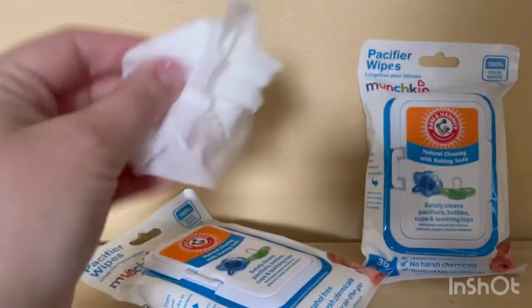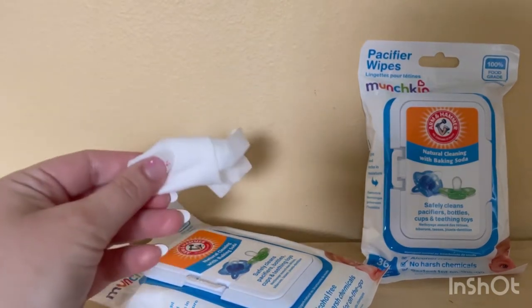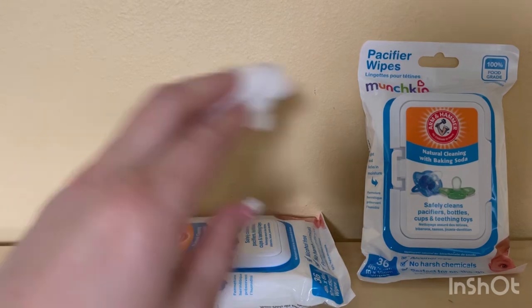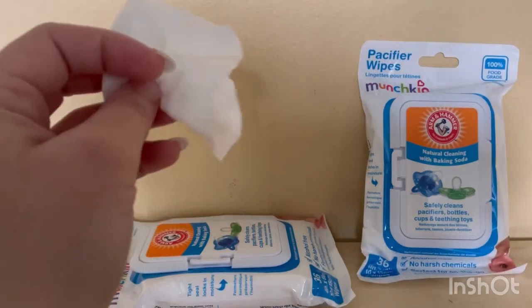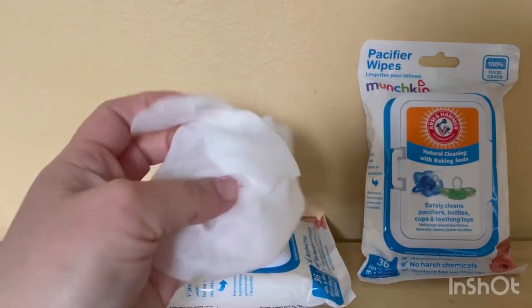These are great for those times when you really need them. I have one pack in Martha's bag — I always put it in there because I know she'll drop her toys on accident, or just because she's a baby. These are on the go and really amazing.